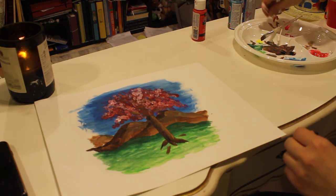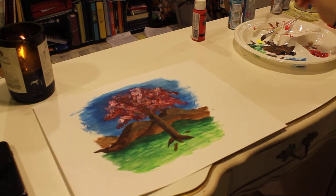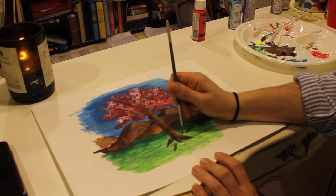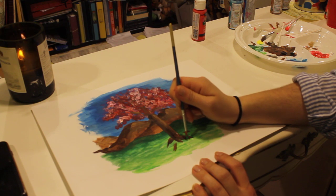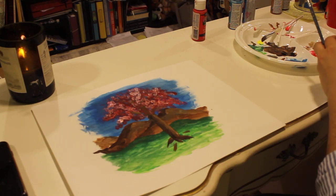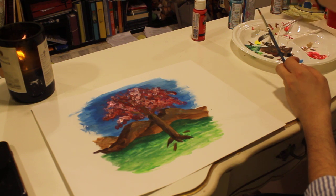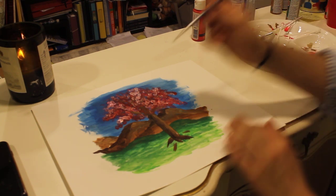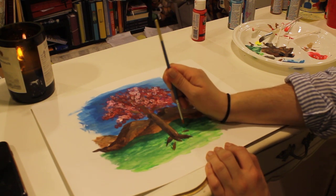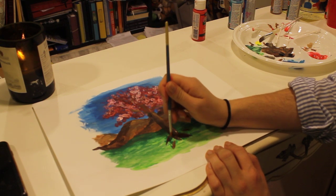The last step I want to add before I let you guys go is I want to add some longer grass by the root of the tree — we've got some growing grass at the edge of our tree, adding details to make it look like our painting, our tree, is 3D. Our tree is coming alive and we can see all sorts of details. Details bring so much fun to the painting — it's actually my favorite part, to spend time and add the little details.